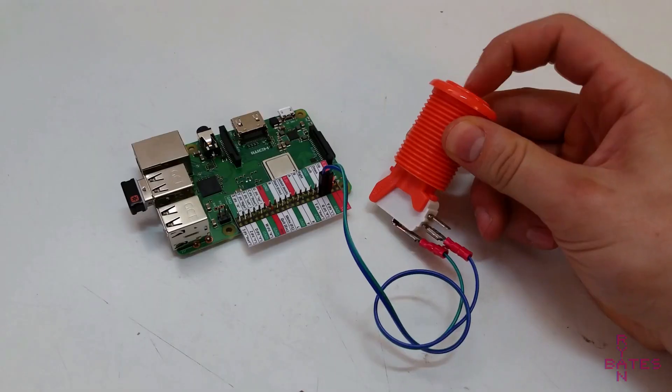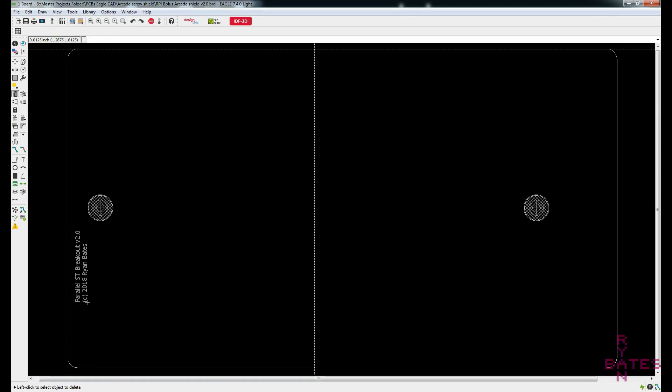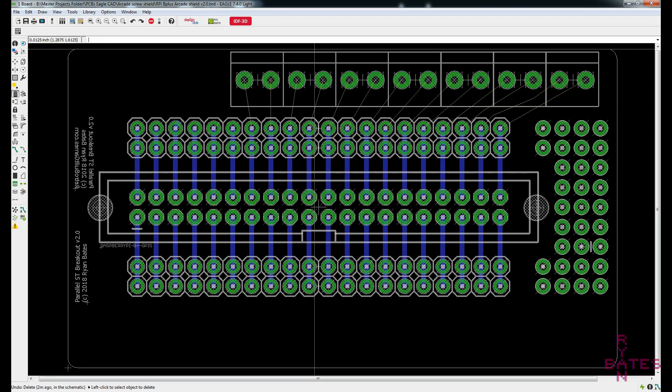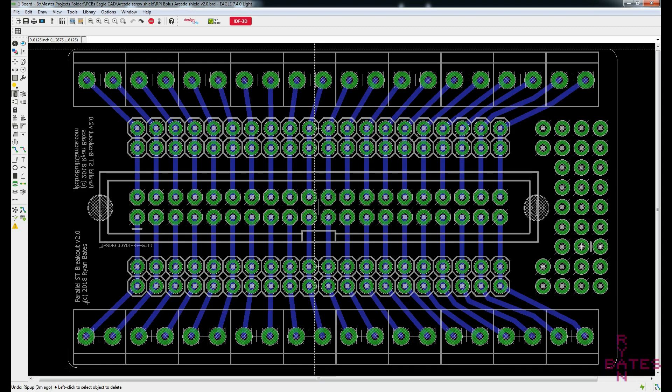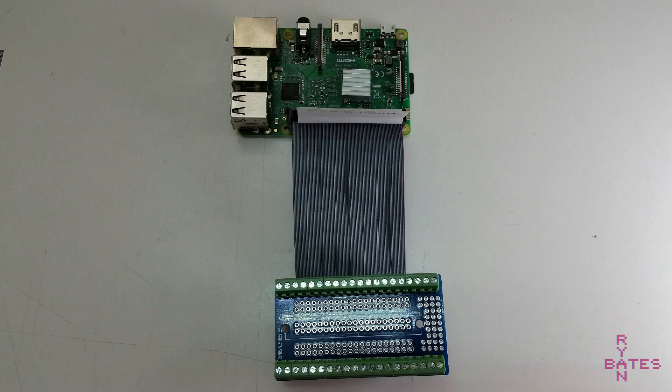To keep the task of wiring 28 individual unique inputs managed and organized, I made this breakout PCB for the Raspberry Pi's GPIO header. It breaks out all 40 GPIO pins to screw terminals. The mounting holes line up with the Pi so the PCB can be secured to the Pi or mounted somewhere else. The GPIO connections can be carried over with an IDE ribbon cable, which allows for easy disconnect of the control panel harness.